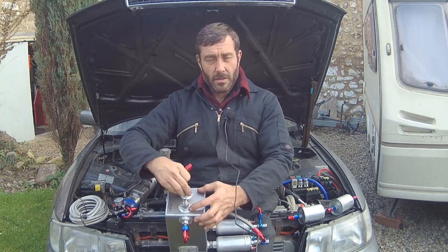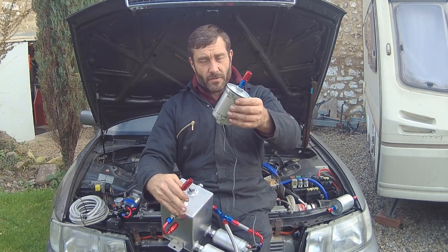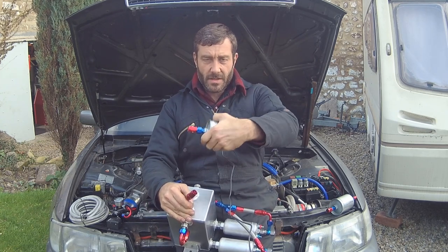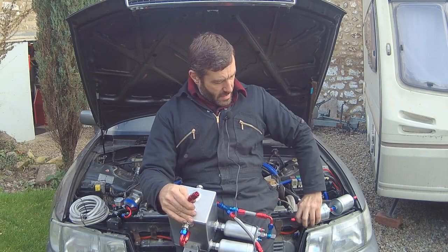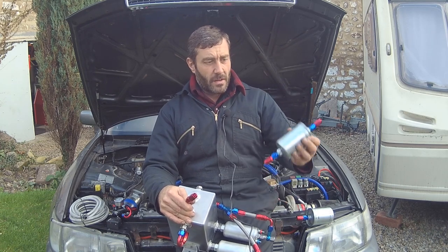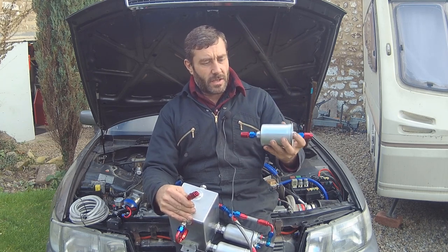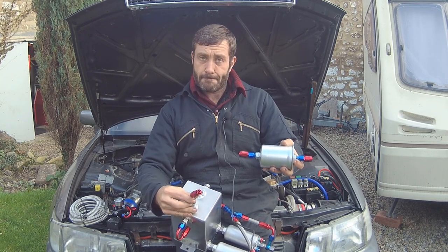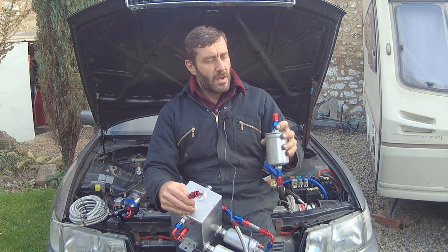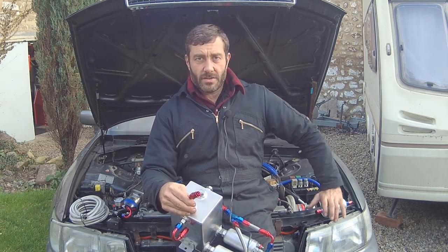We'll mount this tank in the boot of the car. We're also going to put one fuel filter between the lift pump and the surge tank so we have clean fuel going in, and a second filter between the 044 pump and the fuel rails - so everything will be double filtered. That way we keep dirt out of the injectors, which is critical. Fuel from filling stations is full of all sorts of rubbish.